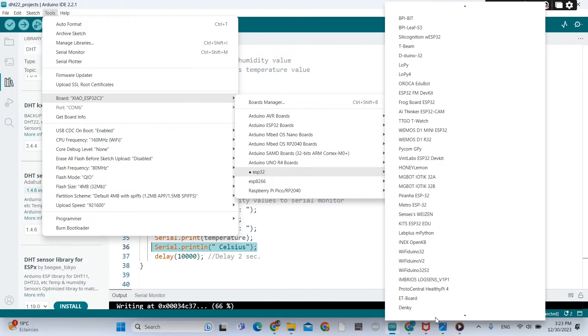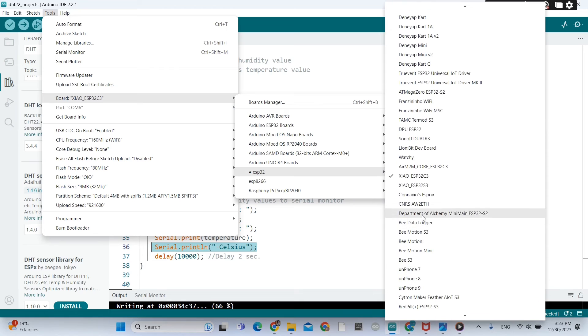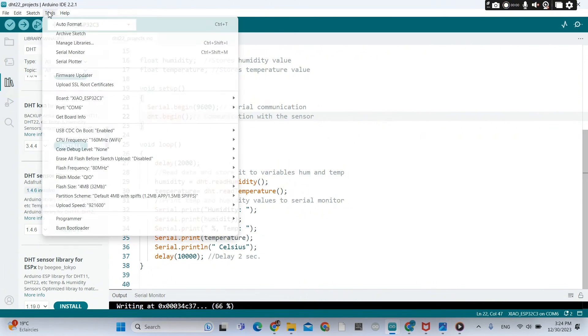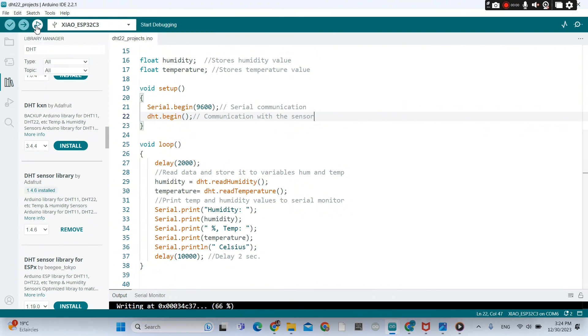For our board, go to ESP32 boards and pick the Xiao ESP32C3 board. The port — I need to detach my board from the PC and reconnect. Now it is working. You can upload the sketch.